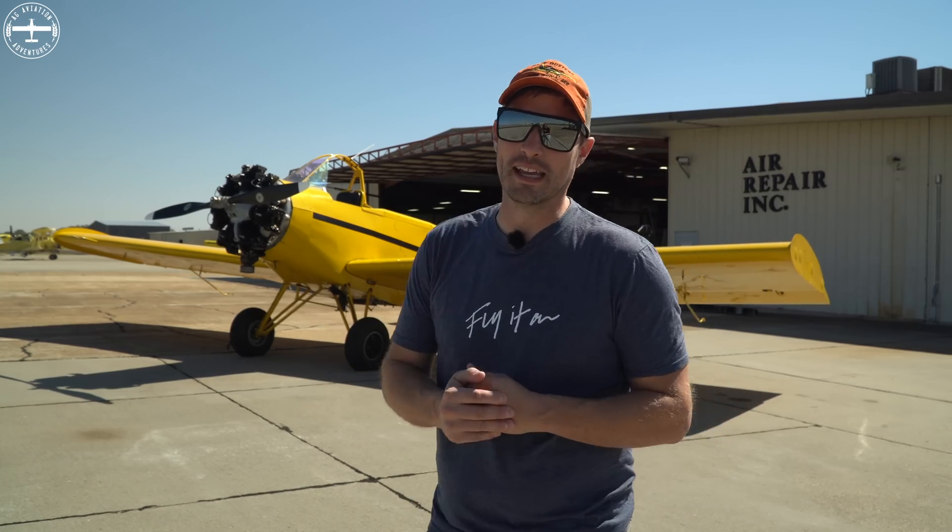Prior to Leland actually building any airplanes like this, the ones that were being used were not meant for the purpose of dusting crops. They were things like a Cub or a Stearman — they were already around and were modified — whereas this was built specifically for it.